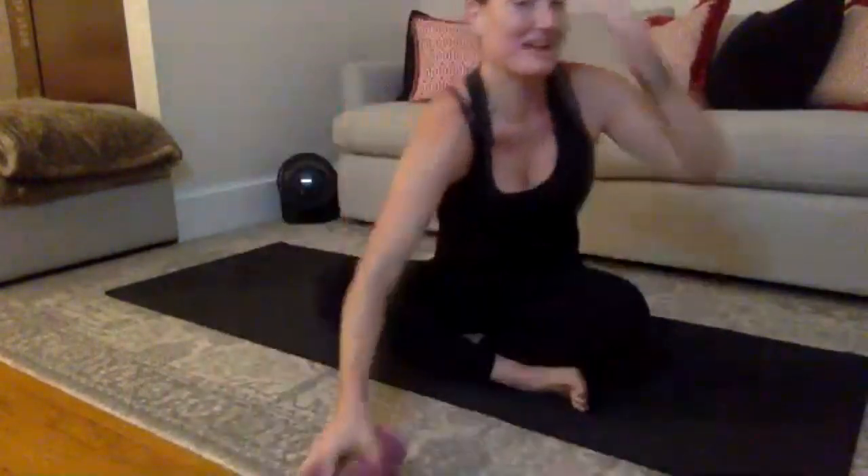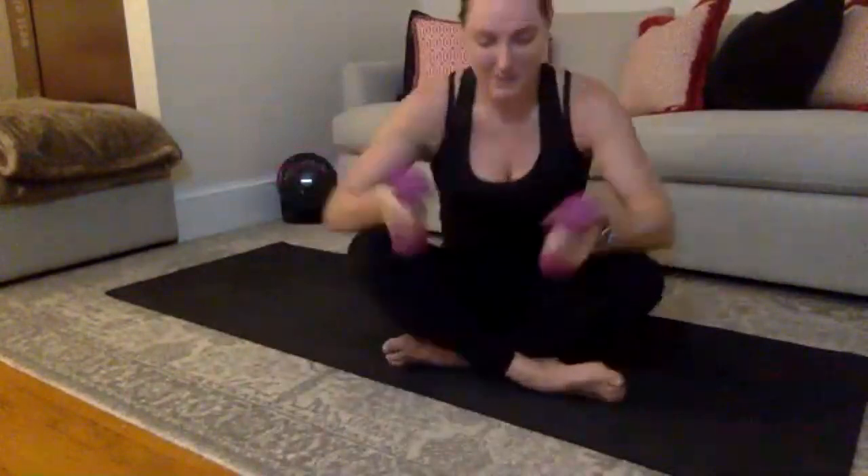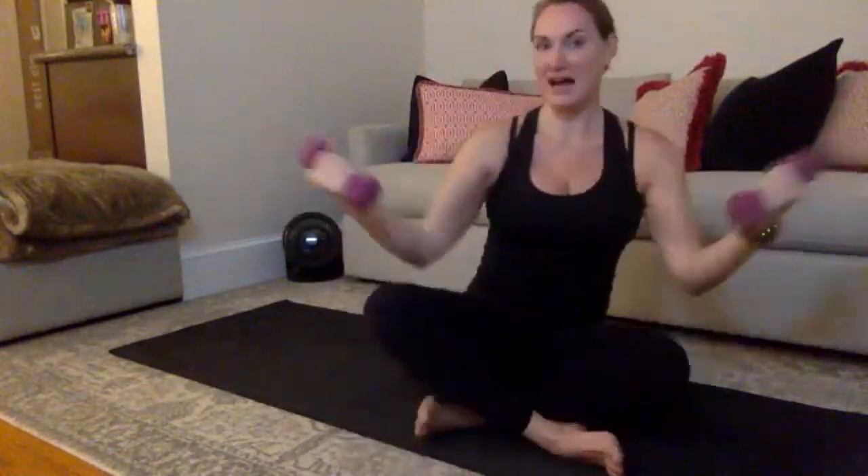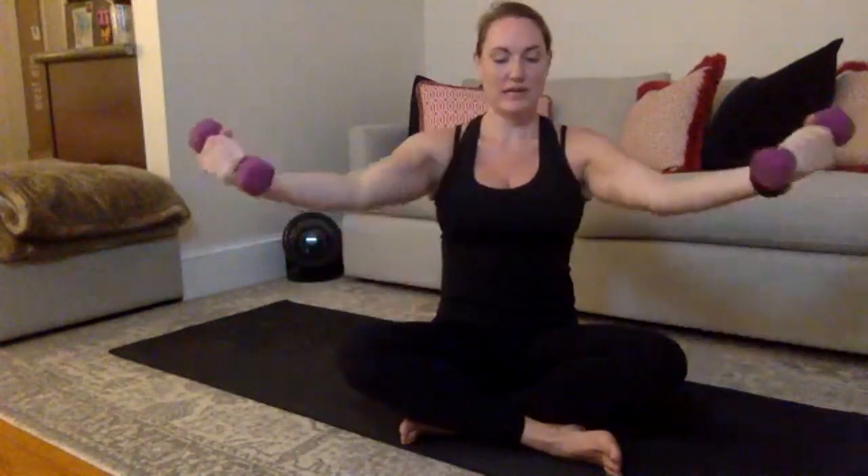Grab your weights and open those arms up wide. Grab your weights and pull them in — elbows come right under your wrists. You are going to reach out, pull in, reach, and pull. We're going into biceps right here. Think to yourself — your wrists never come above your shoulders. Reach and pull, good. Pull your belly button in. Now is when your heart rate's starting to come back down underneath. Reach and pull, reach and pull.